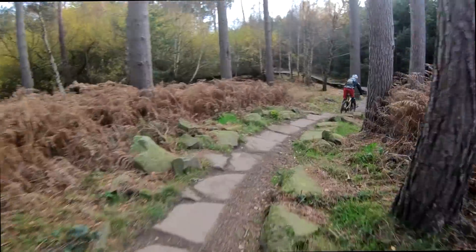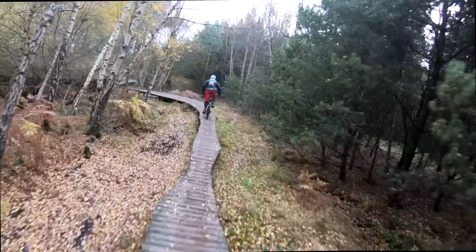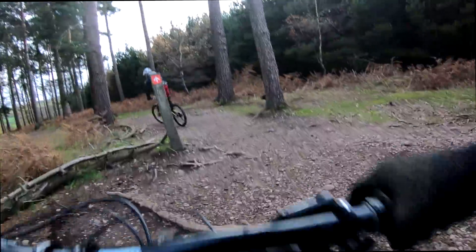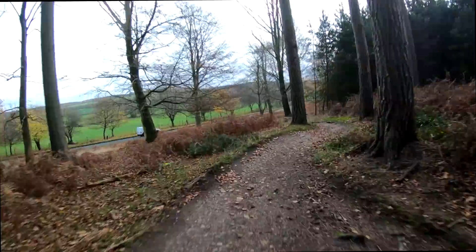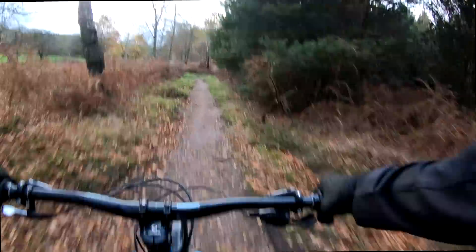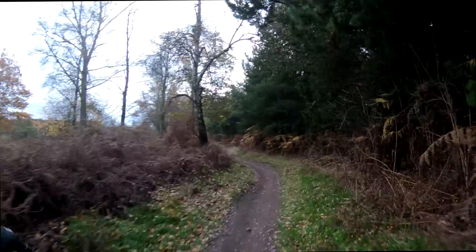I think the fact this is a 29er definitely takes away that mega harsh feeling you'd get from a hardtail. I love that when I start to put my foot down it just drives so quickly. It's a lot harsher on your ankles when you double up these little sections, but it's really rewarding pumping all these little holes. I want one already.